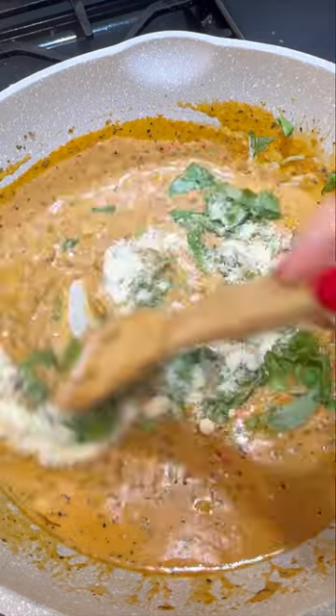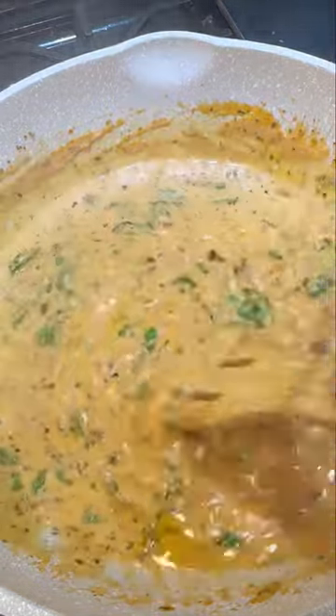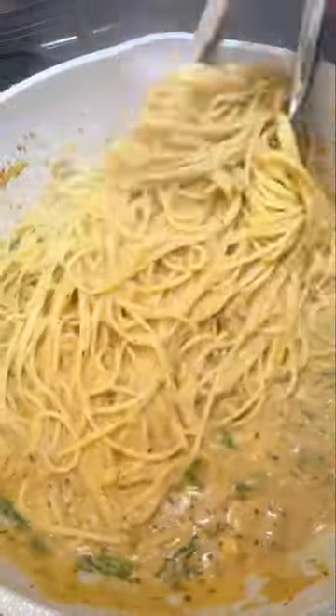Now add some shredded basil. You're also going to add in some parm and a ladle of that pasta water. Stir everything together and make sure to taste it and re-season it if you think it needs it. Then you're going to toss your pasta right into this sauce.